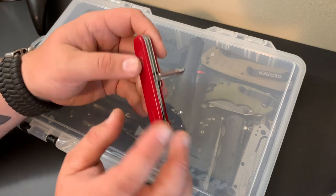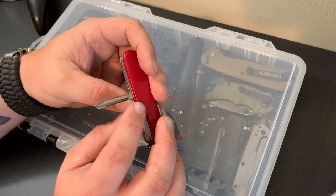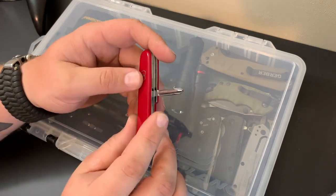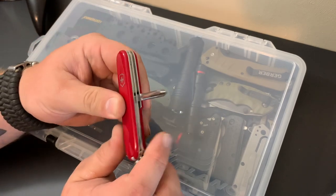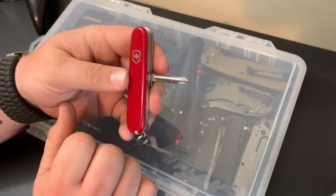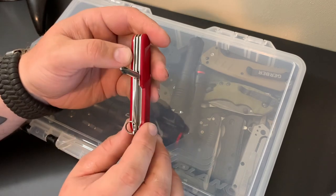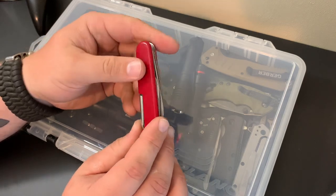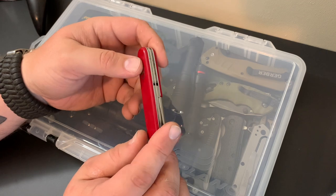This is a Phillips head driver, and most of the Swiss Army knives or multi-tools I've seen have a corkscrew in there for taking a cork off a bottle. That's really cool, but I never have a use for those things. This Phillips head, though — I would have much more use for that than a corkscrew. So to me that's a win, and I really like this model just because of that.